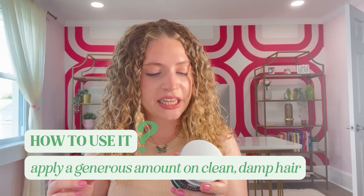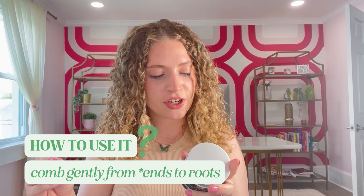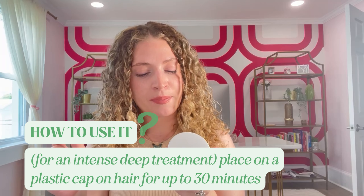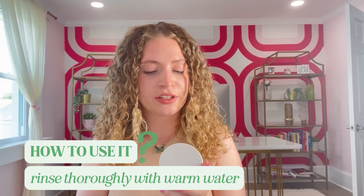So if you're looking for instructions on how to use this, the instructions on the back can be a little confusing if you're not used to a treatment like this. The instructions say: after cleansing hair, apply a generous amount of the deep conditioner on clean, damp hair — so that's exactly what you're going to do, you're going to use this in place of your conditioner after you shampoo. Comb gently through hair from roots to ends to evenly distribute. I would say comb always from ends to roots, not roots to ends — but we love Miche. For an intense deep treatment, place a plastic cap over the hair and leave on for up to 30 minutes.